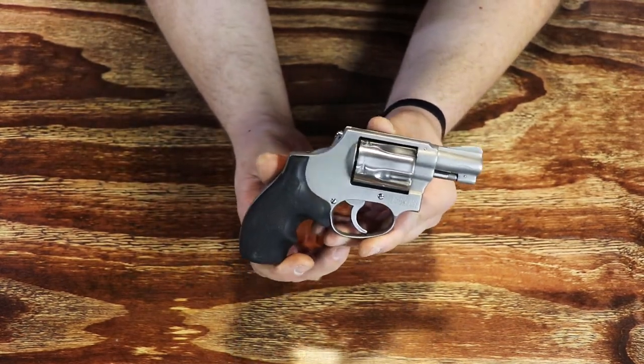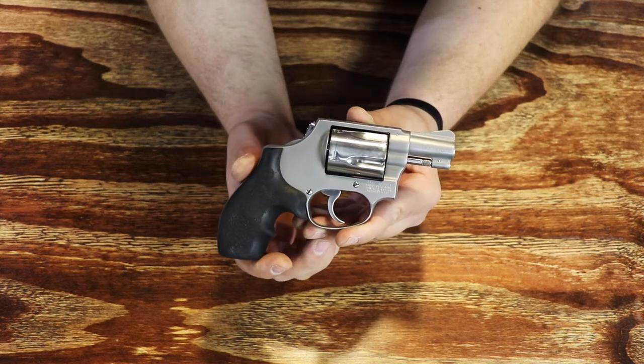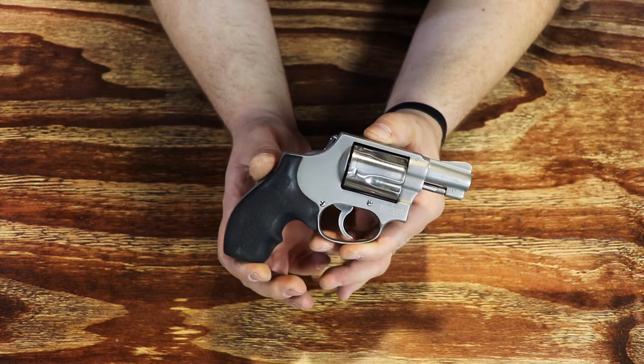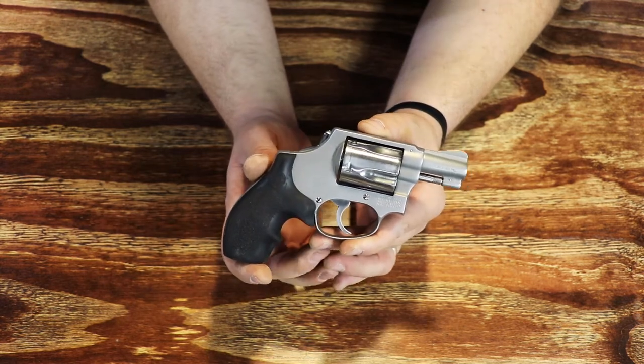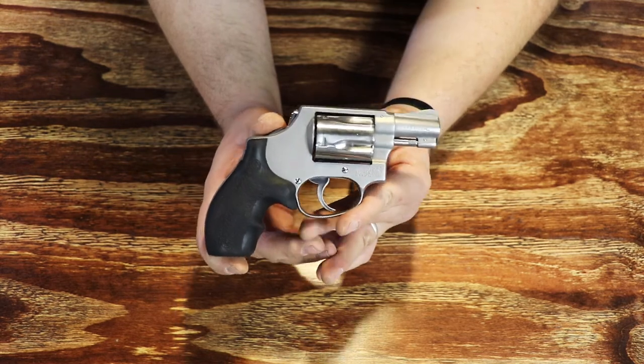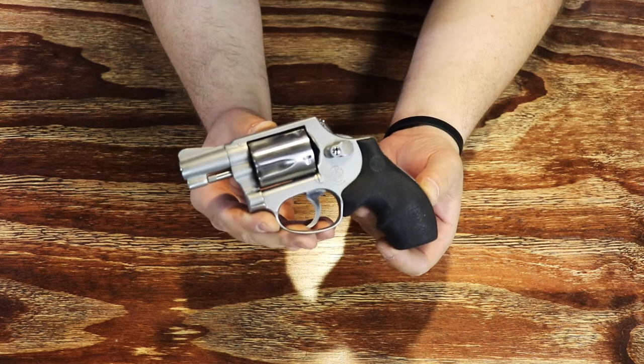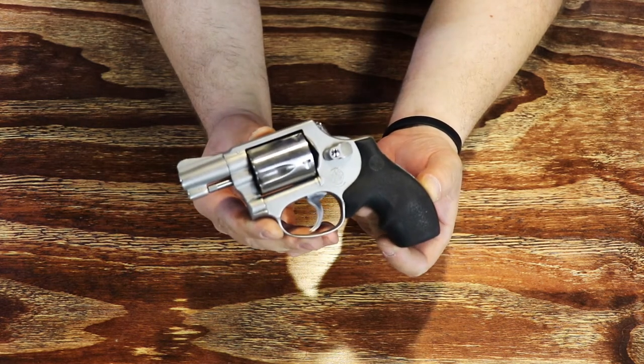Over at Bayside Custom Gunworks, Chris does different stuff other than just concealed carry revolvers, which is what this was. I told him to make me the ultimate concealed carry revolver. I do prefer the heavier weight of a full stainless gun as opposed to one of the airweight models, only because you're shooting pretty hefty 38 special defensive loads in this.